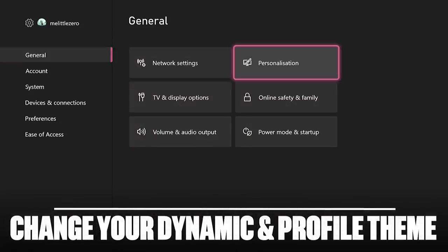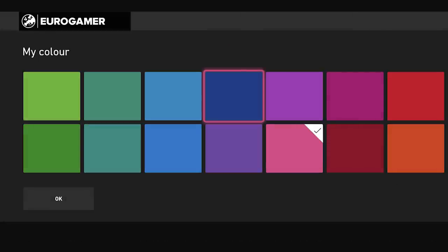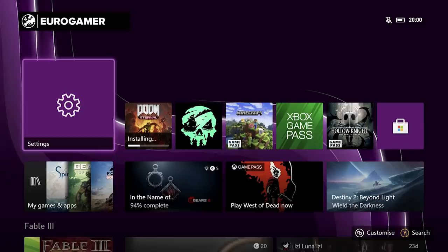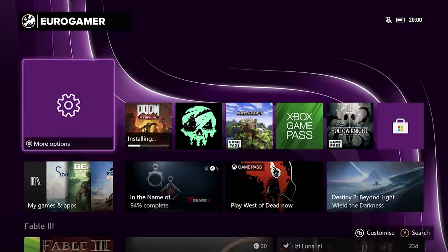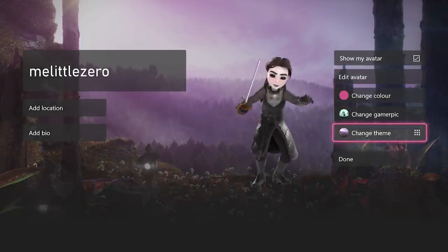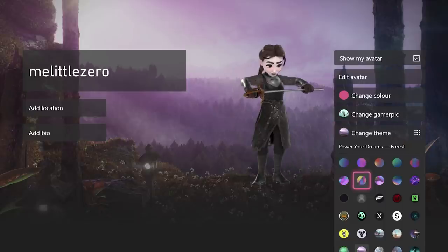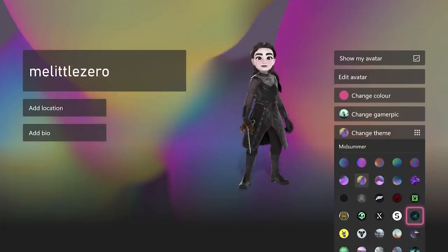In the personalisation settings of the Xbox Series X, you can change the colour of the dynamic background to the Xbox approved colour palette and make your profile more you with profile themes. As well as changing the colour of your profile, there are tons of themes to choose from too, which alter your background and make you feel that extra bit invested in your Xbox profile.